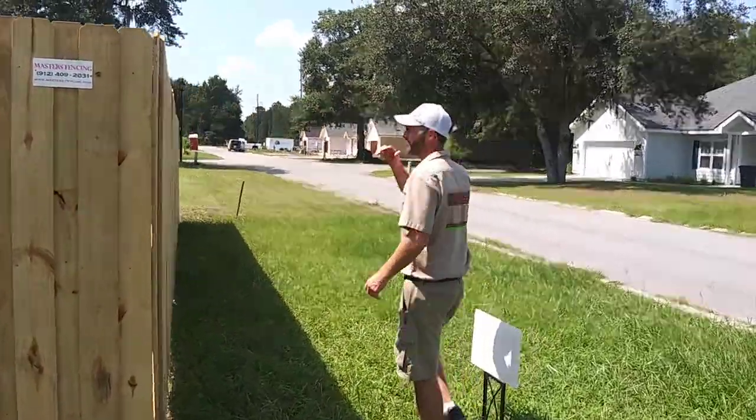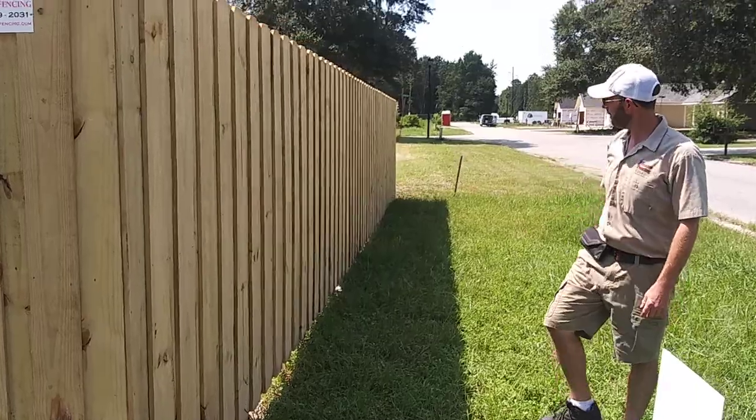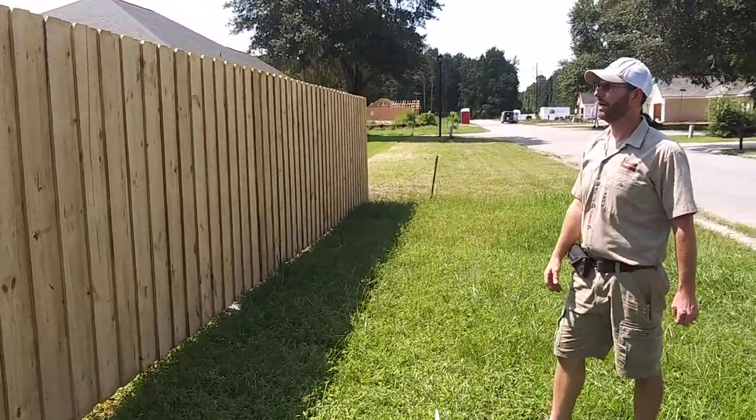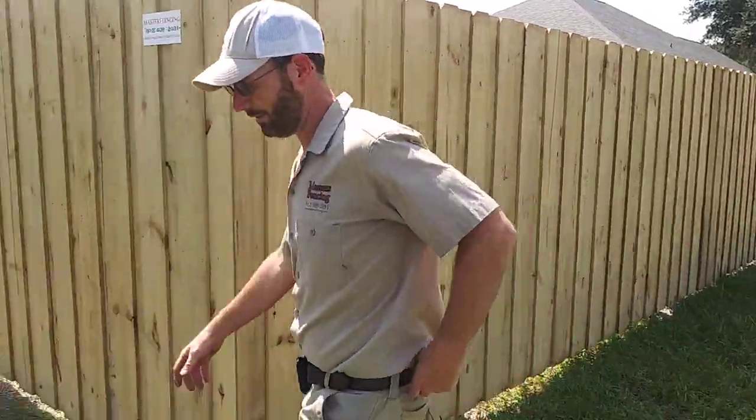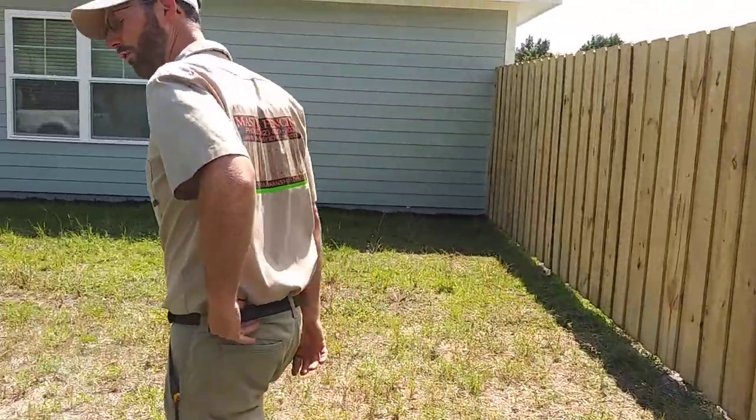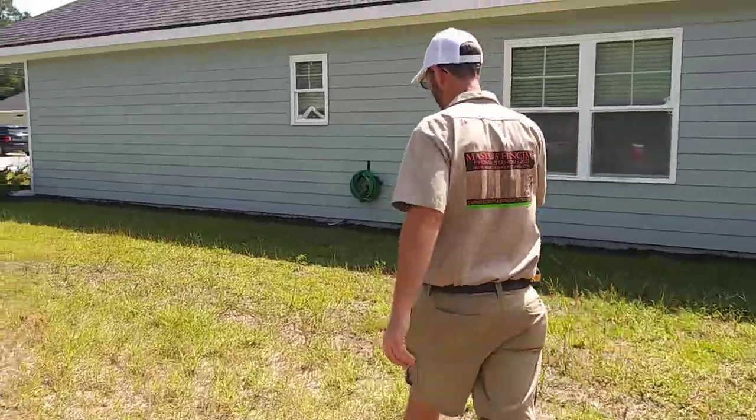Coming down through here on the back side — following the flow of the property again. Nice slope, nice and straight across the top. We'll take a little walk around the other side here and check out the 4-foot walk gate and the business side of the fence.